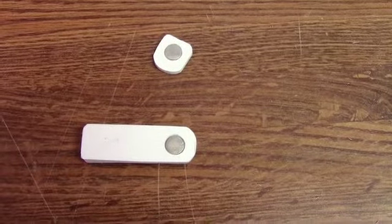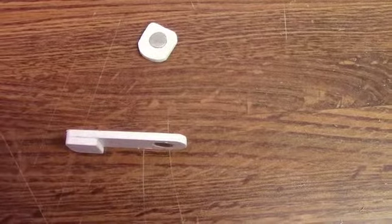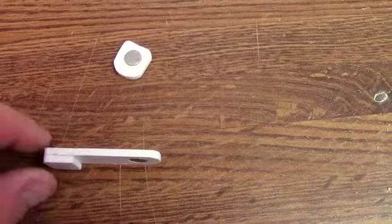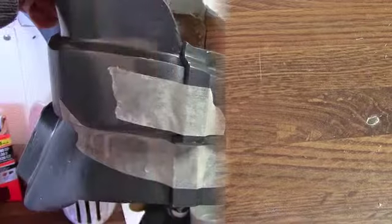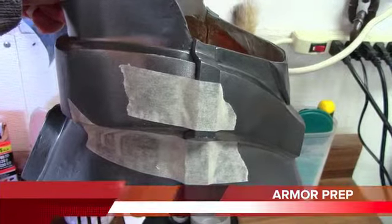The bottom one here has the tab that's going to attach to the flat part of the neck brace itself. The top one is going to sit right underneath. And if I take this, I can show you how much strength there actually is — snap it together just like that — to keep the armor tight together.